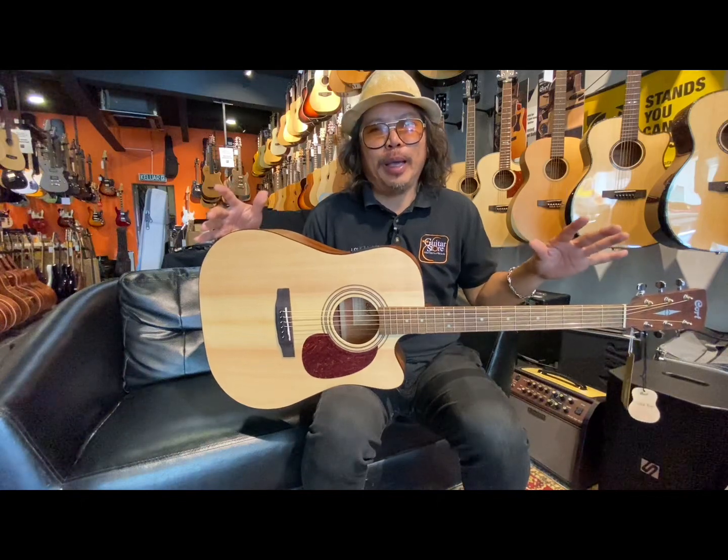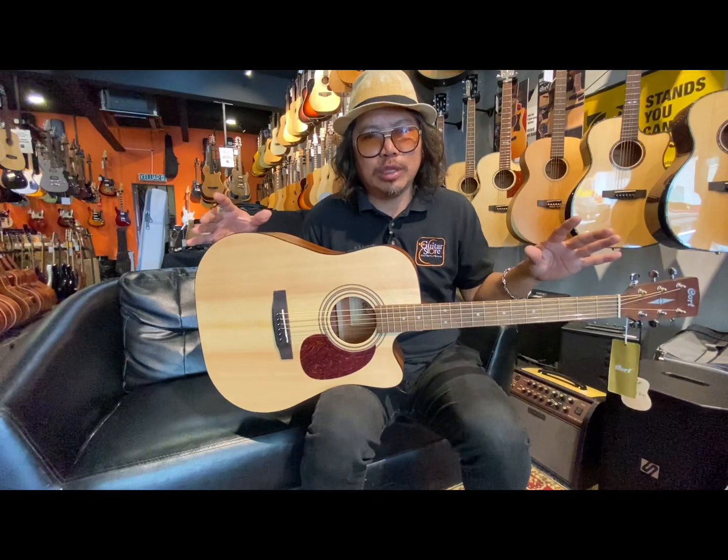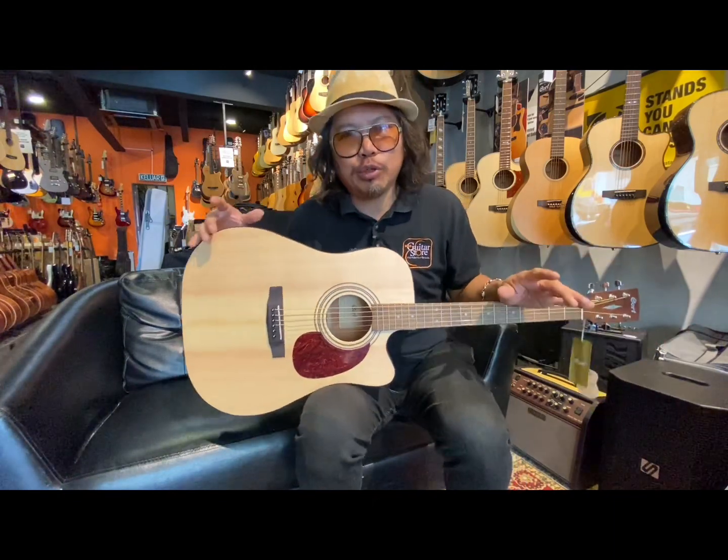You can have this guitar — it retails at RM 1090.